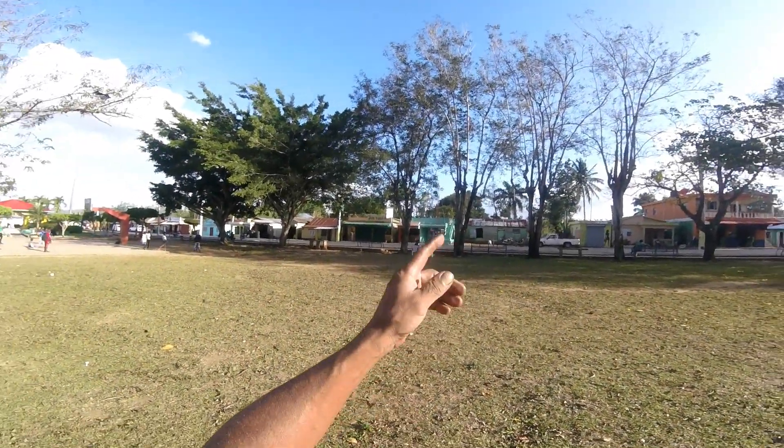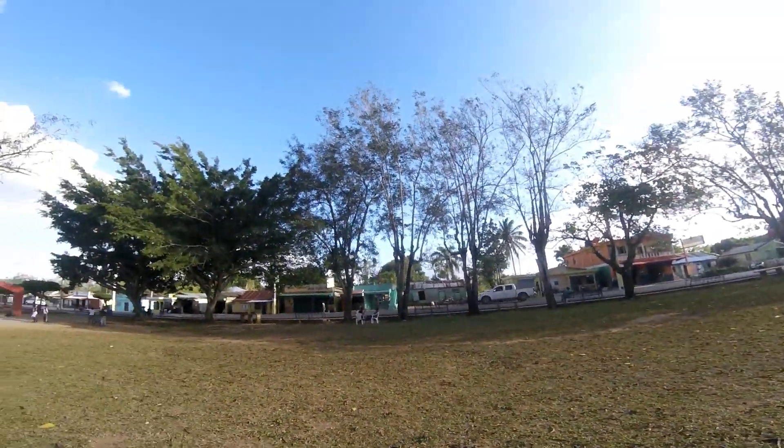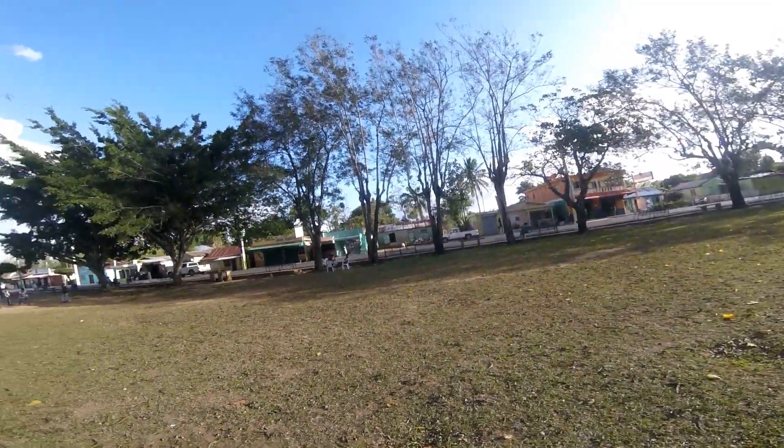I'm out here in the field now. I don't know if you guys can see the wind. We have a pretty good wind, maybe 5 to 8 miles an hour, and the gusts are pretty strong too.